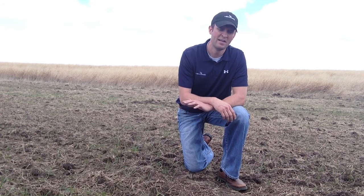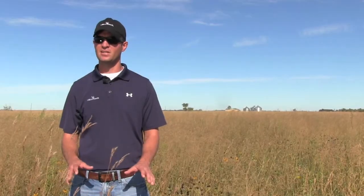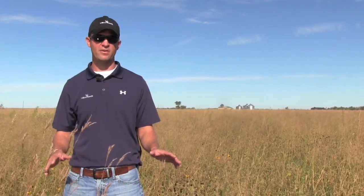I'm back out here today, actually about in the same spot where we did an enhancement to a monoculture of switchgrass. This area was kind of lightly disced, sprayed with Plateau, Roundup and stuff, and it was basically black out here.